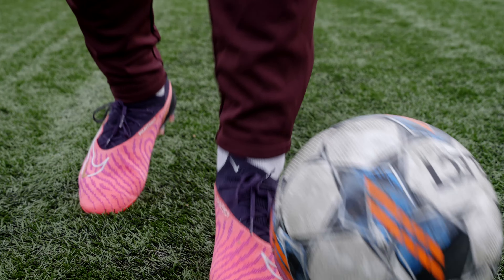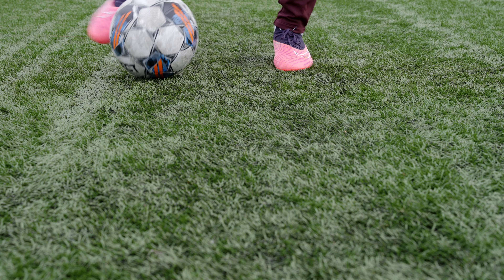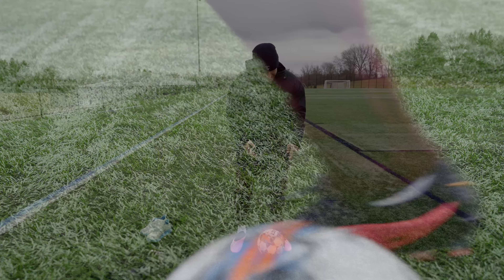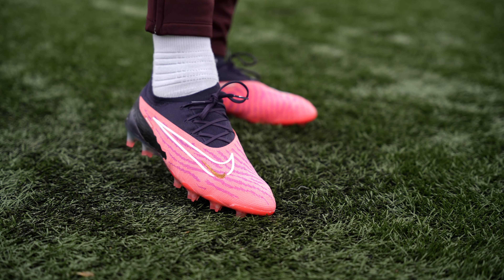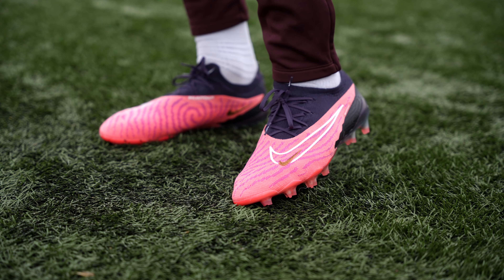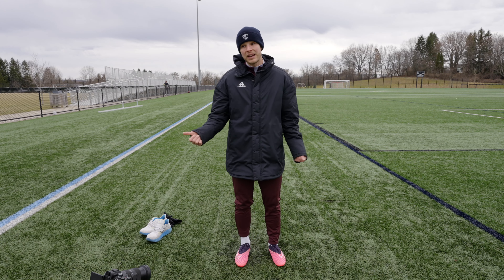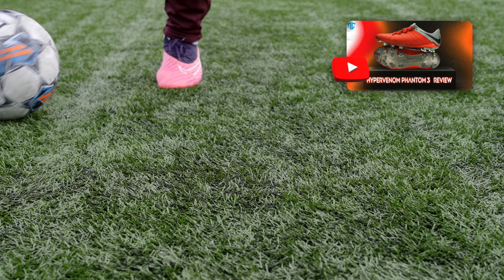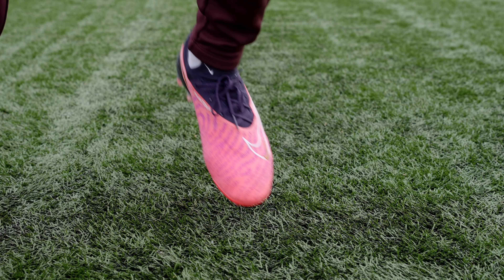I think they look absolutely sensational on feet — the pink just pops and really makes the boots stand out from the rest of the kit. Absolutely sensational feeling football boots. These GX lows and honestly the GX high tops as well are some of my favorite boots on the market right now — if not my number one pick, it's definitely my number one pick outside of the Hypervenom Phantom 3 as far as a game boot goes. These are really hard to beat. Hope you guys enjoyed that review. Let me know what you'd like to see down in the comments, like the video if you got value from it, subscribe if you haven't already. As always, be awesome, take care, see you guys next time.